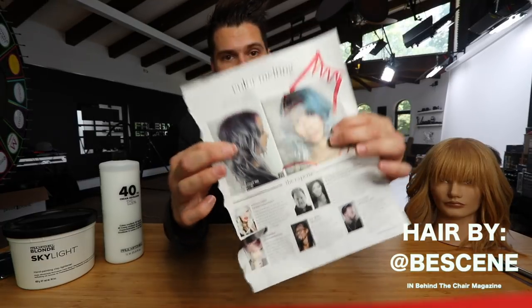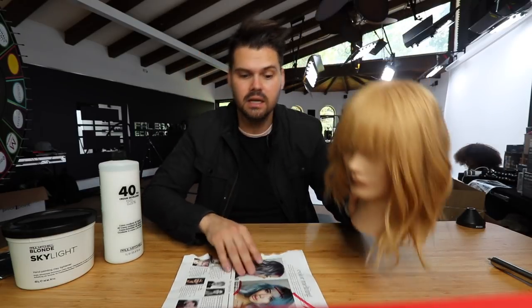Welcome to today's vlog. I promised you guys hair color, so we're going to bring the haircut from the last vlog to life. This was our inspiration — we did the shag-type haircut, used our Marcel iron to give it that curl and wave. I really love the result, but it doesn't look as cool as the inspiration, so I want to go in and add the hair color.